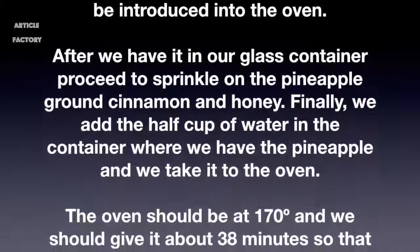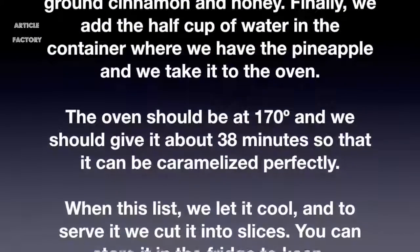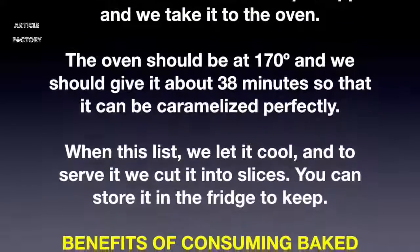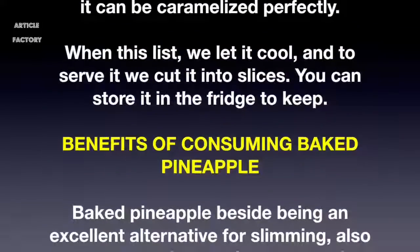Place it in the oven at 170 degrees and bake for about 38 minutes so that it can be caramelized perfectly. When it is done, let it cool and cut it into slices to serve. You can store it in the fridge to keep its benefits.